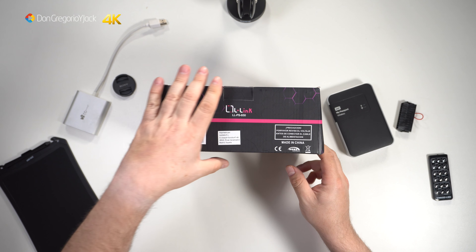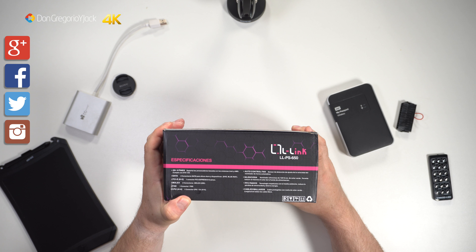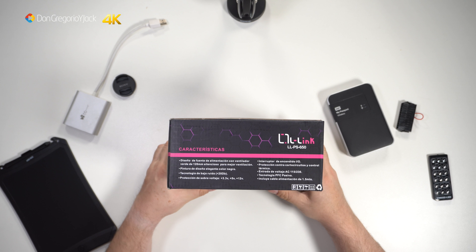Opening the box, it is a fuente type ATX 12V, very similar to what I knew in my earlier years. It has nothing to do with the one I showed you from the Modecon manufacturer — evidently not in price, because we are talking about a 24€ fuente versus the other one.